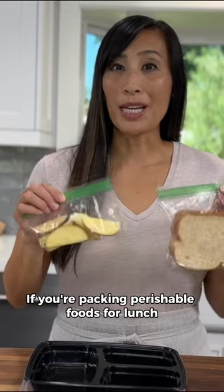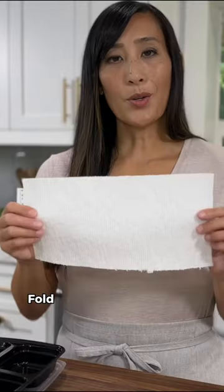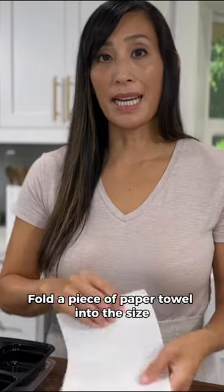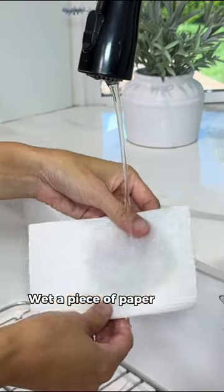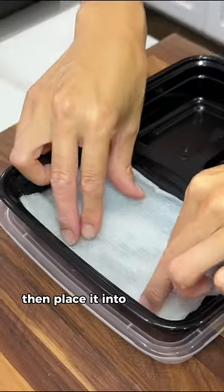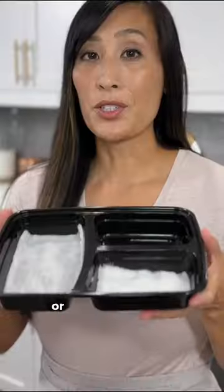If you're packing perishable foods for lunch, here's an easy way to keep them cooler for longer. Fold a piece of paper towel into the size of the compartment that you plan to put the food in. Moisten a piece of paper towel with water then place it into the bottom of the container. Pop this in the freezer the night before or two hours ahead.